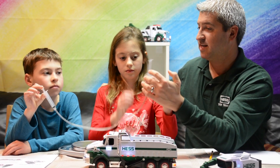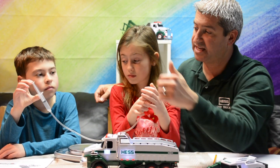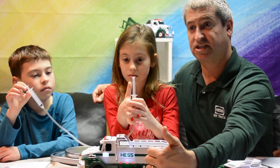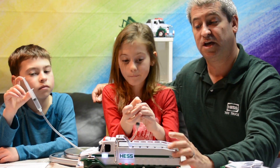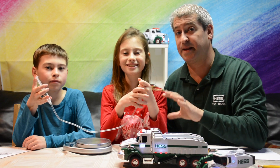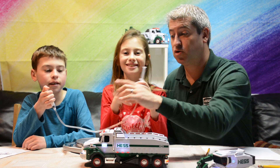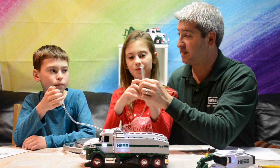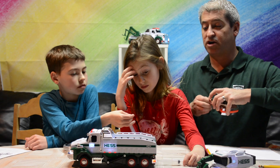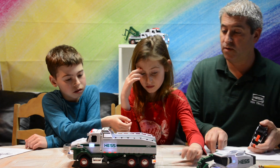It pops out! So essentially, when the dump truck has to lift up, something inside is pressing to create pressure that pushes up a piston. There are actually two pistons that push up to create enough force for the lift to occur. Now we're going to roll the dump truck using the force created by the piston — when you press, let's see how far it rolls. Go ahead and press.